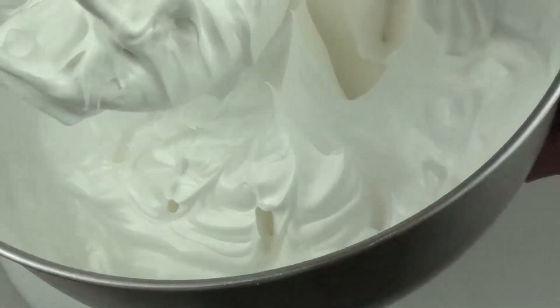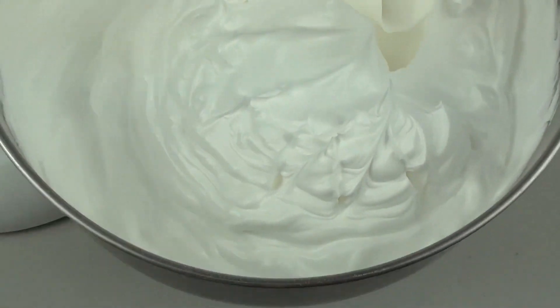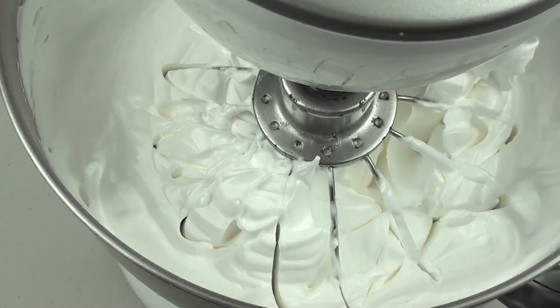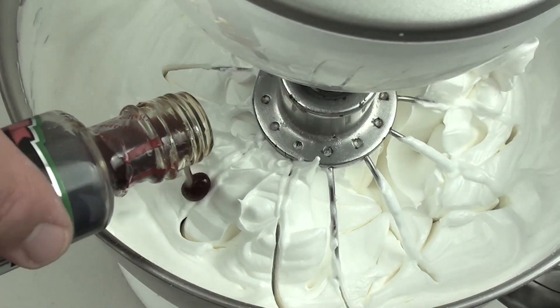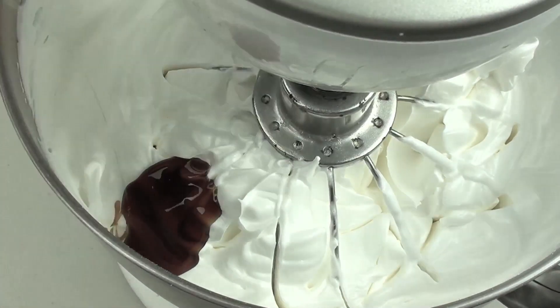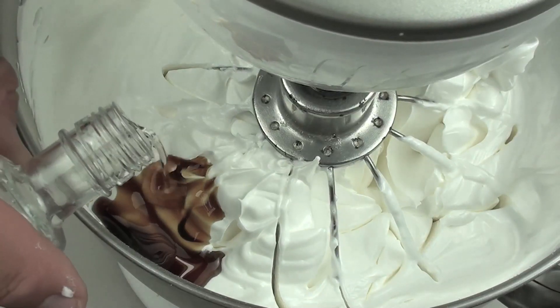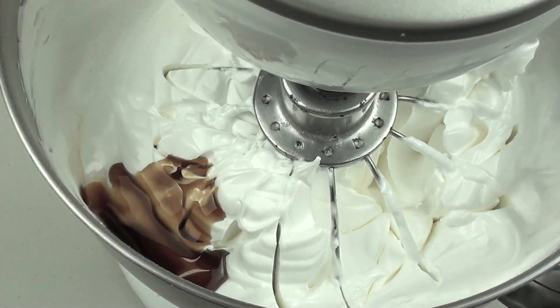It is done — as you can see it has a nice glossy look, and that is exactly how you want it. The egg whites are almost completely beaten through, so to that we are going to add in a tablespoon of vanilla extract and half a teaspoon of almond extract, and mix that through until combined.